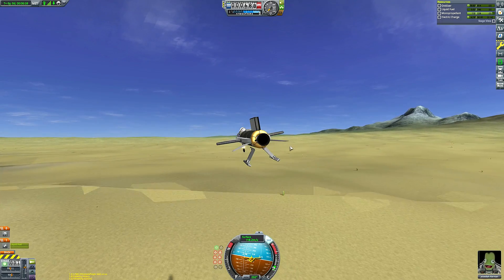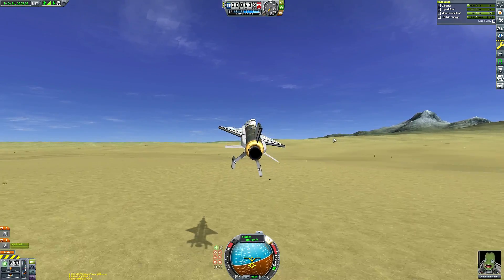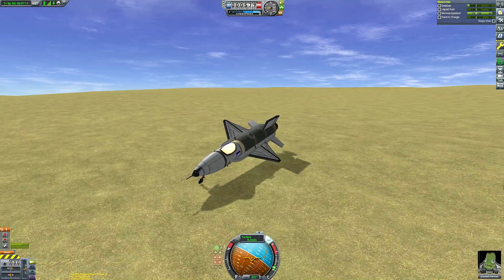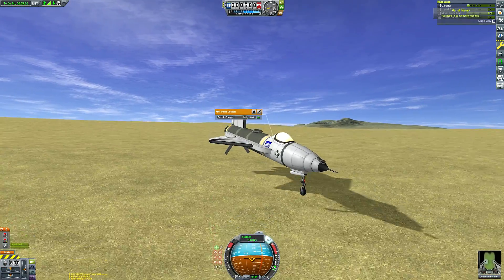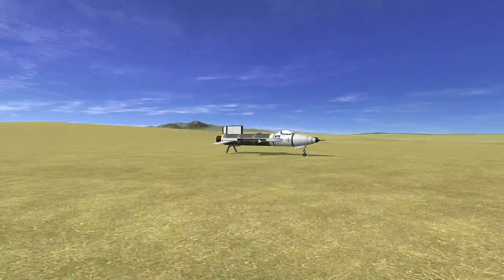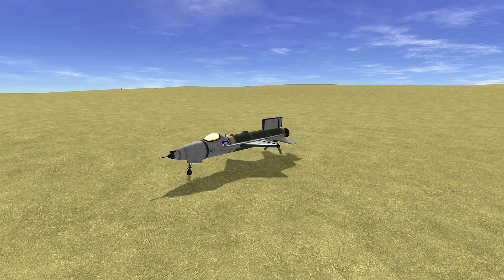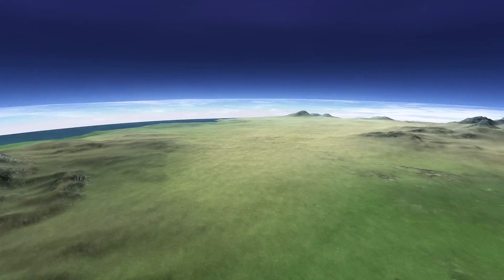Turns out it's really hard to make landing skis in Kerbal Space Program that don't explode. I couldn't find anything that worked aside from just having expendable ski beds and letting the thing skid along on the legs that held the skis in place. My inner perfectionist didn't like that I was slightly tipped over, so I used vessel mover to spin us to the correct orientation for a nice finishing pose. I think that got the message across — and thus concludes the flight of the X-15.